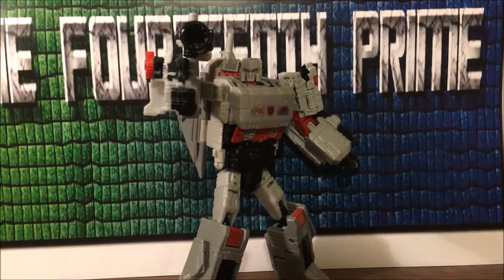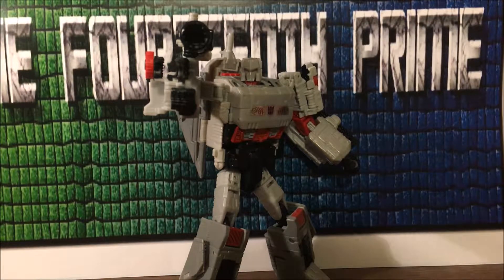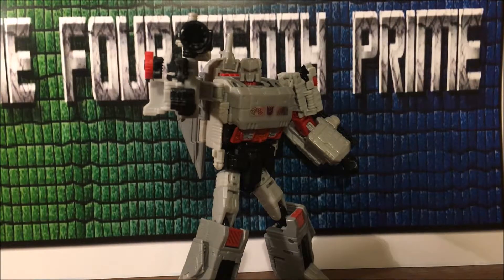If you'd like one of your own, you can check out primetoys.net — I think they've been getting these in, link in the description below. They've been getting a bunch of Titans Return stuff in, usually sold out which kind of sucks, but hey, it is what it is. That's pretty much all I have to say — please be sure to check out my channel for video reviews and subscribe. This is the 14th Prime, signing out.